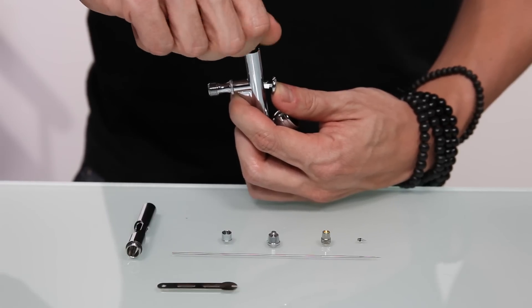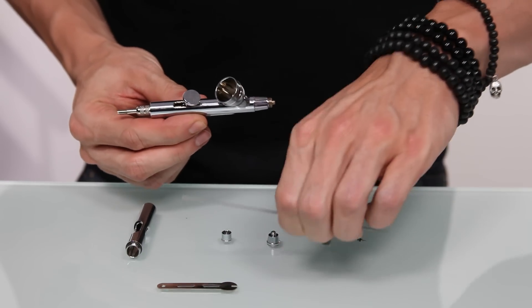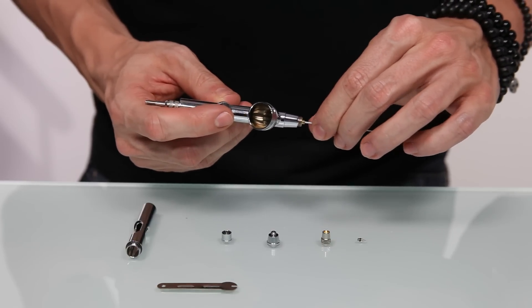Once the spring case is tight, we can insert the needle. What you want to do is take the back of the needle and insert it into the front of your airbrush gun. This will keep you from bending or breaking the tip of your needle.